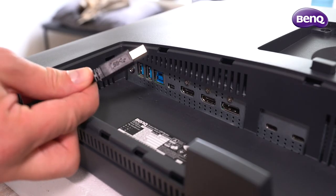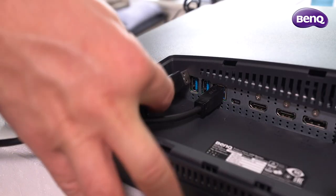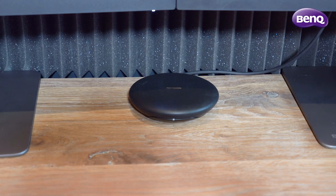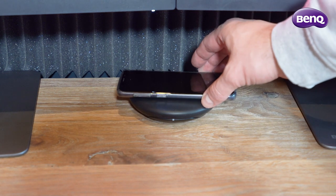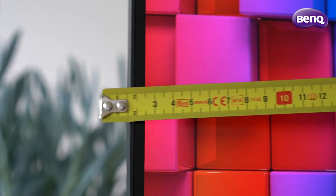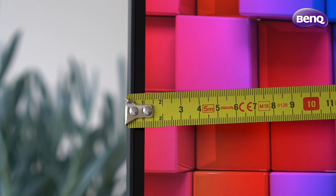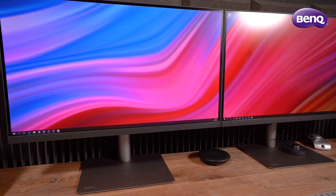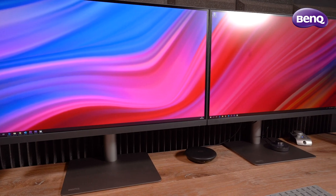Thanks to the integrated USB hub you can connect peripherals such as a mouse or keyboard directly to the monitor. In my case I connected my USB card reader and also my wireless charging station to the monitor. The outside bezels are very thin, though there is also a second stage of bezel at the edge of the panel — it's still a very thin bezel, and you get a great wide-screen experience if you have two monitors side by side.